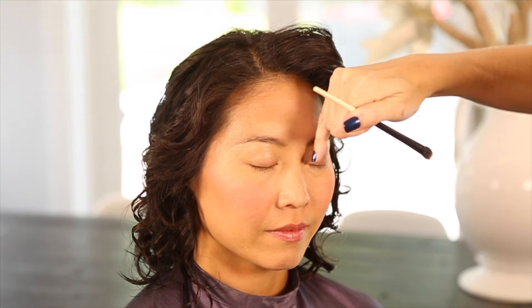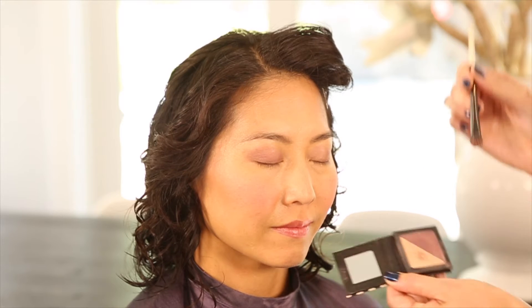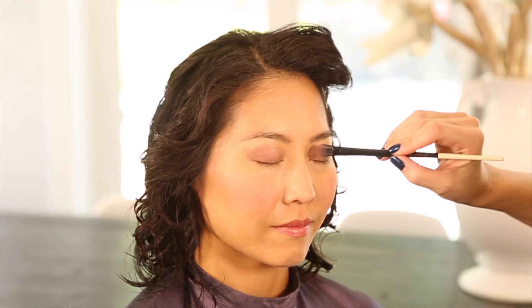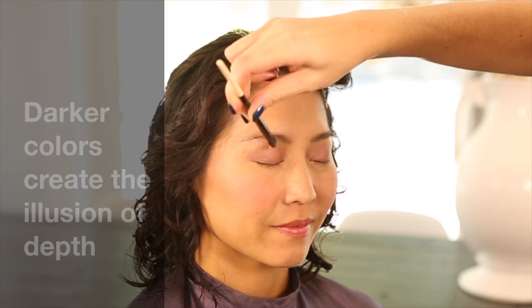One common thing with Asian eyes is that there's a little bit more roundness right here, so it's okay to cover that lid with a darker color. I'm going to go in with my darker purple, the Amethyst, and hit right in where it tends to be a little bit flatter to create the illusion of depth — just a touch darker, subtle. We don't want to change what's there, we just want to enhance what's there.